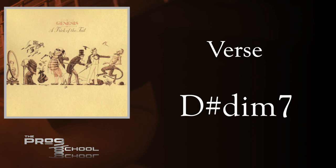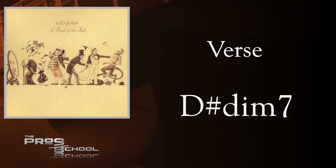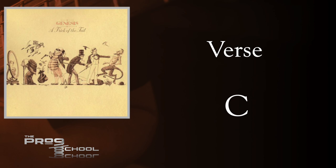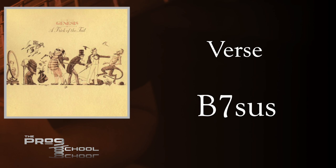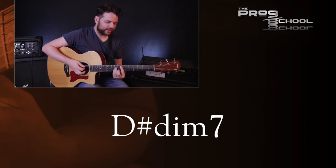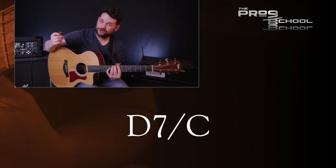I really love the uplifting vibe that this resolution to G major gives, and then it jumps directly back to the E over B, which feels very melancholy. This is a really great example of moving between different keys in a natural and musical way. The second half of the verse starts the same way as the first half, all the way up to the E over D chord, and then it moves on.